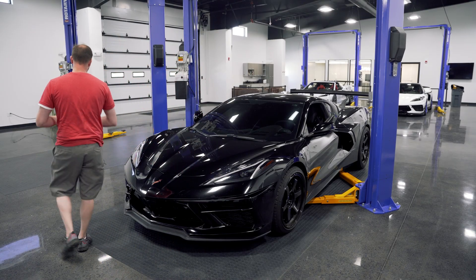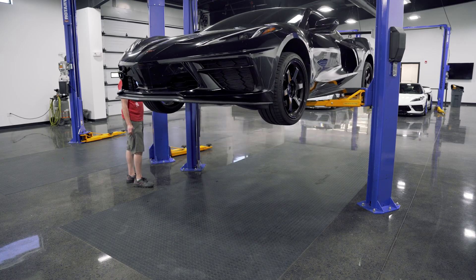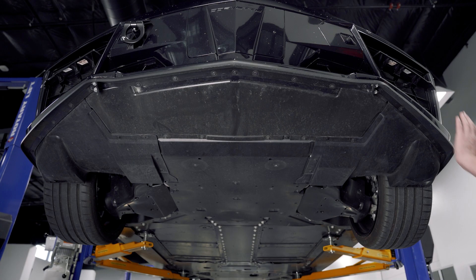First thing we're going to do is raise and support your vehicle. We're going to start by removing the factory front lip. We've got 21 T15 screws around the outside. Let's get all those pulled out.